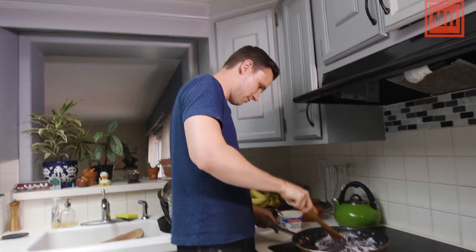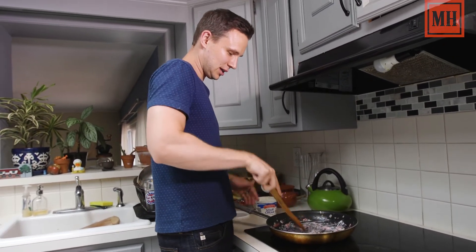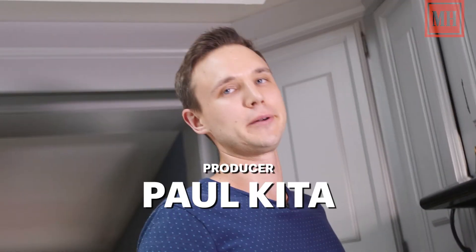You mix this up. This is so easy, it's so cheap, and you've got nutrition by the butt load.